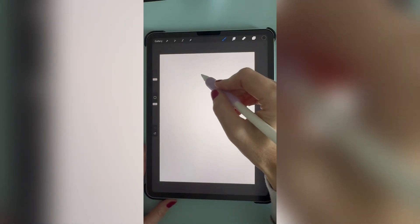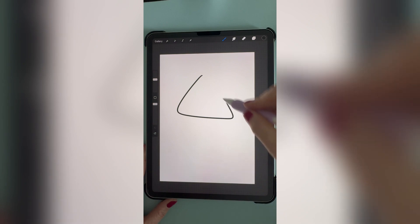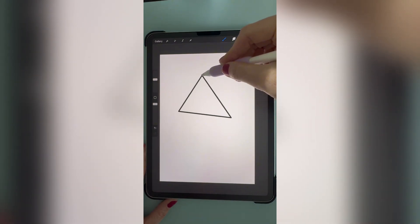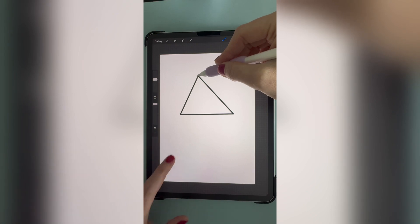To draw a perfect triangle, draw your triangle shape, then hold your pencil at the top of your triangle until the lines smooth. Place your finger on the screen and that will make the perfect triangle.